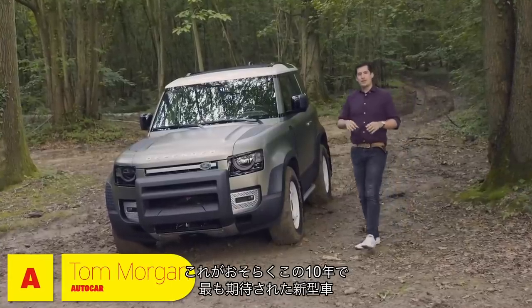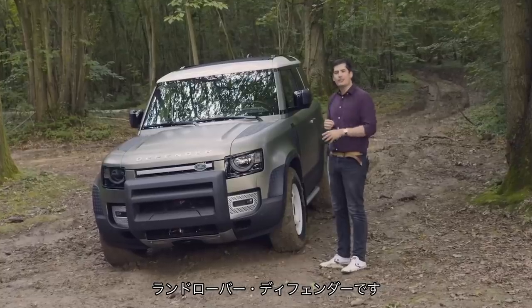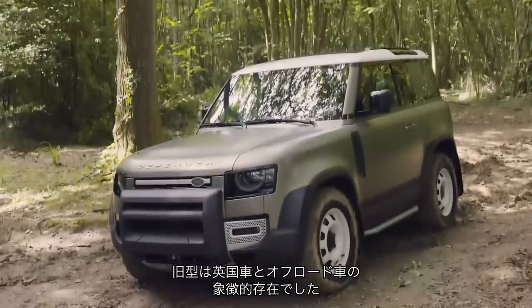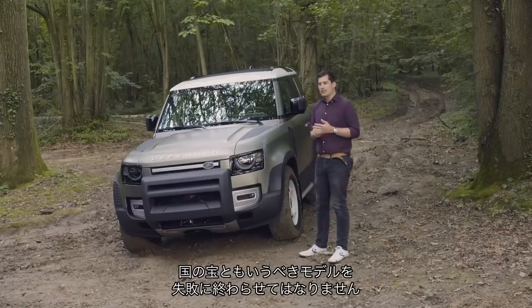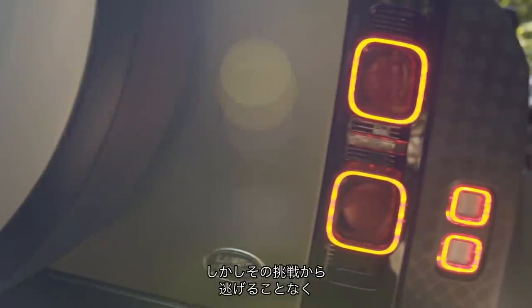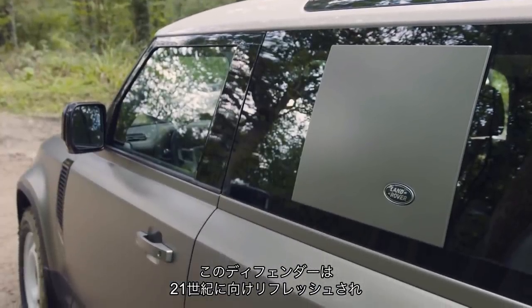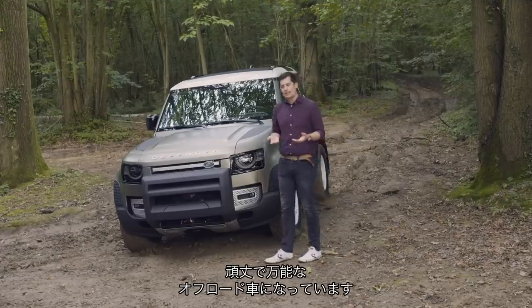Welcome to what might just be the most anticipated new car this decade, the all-new Land Rover Defender. The old one was something of a British icon and an off-road institution. Land Rover really had a tough gig to build a successor. Get it wrong and you don't just mess up a car, you defile a national treasure. But they haven't backed down from the challenge. This Defender is refreshed, updated for the 21st century, ready to fill the shoes of its durable, capable off-road predecessor.